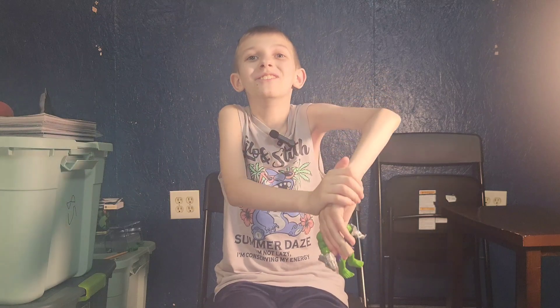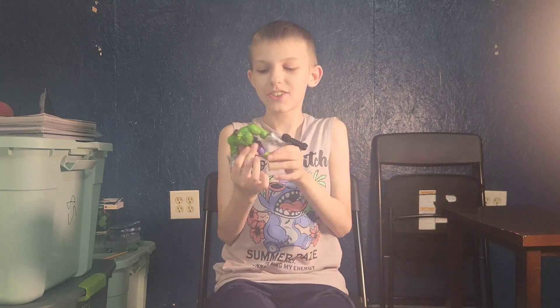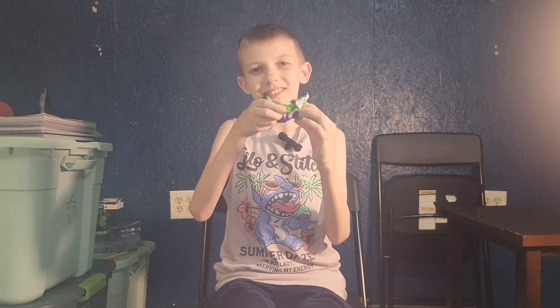Eight out of ten. So he doesn't have a head anymore — the head's horrifying. But he's got some good articulation though; you can make him sit and twerk.